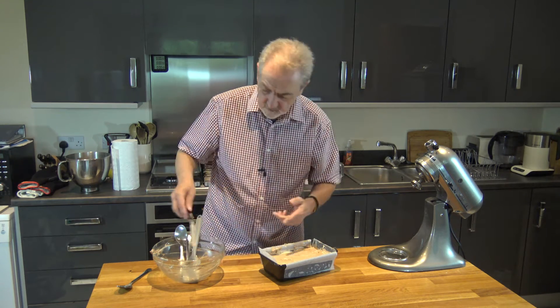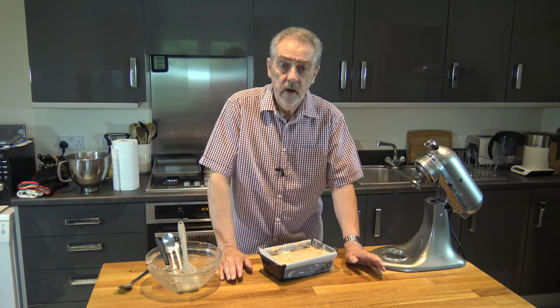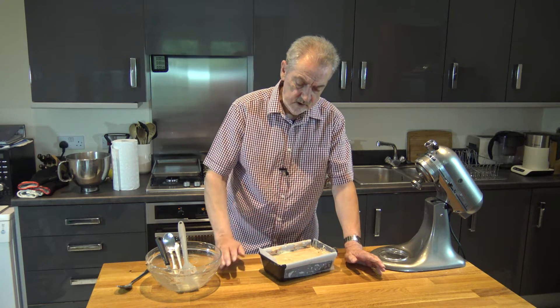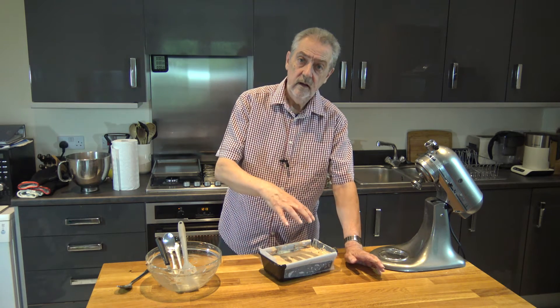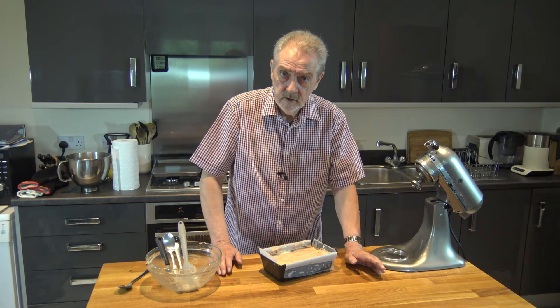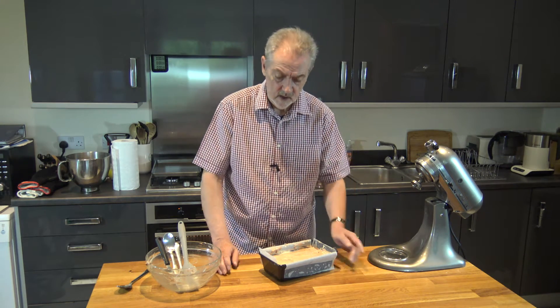And I'm going to put that in the oven and I'm going to bake it for between 50 minutes and an hour until it is baked and it's coming away from the sides a little bit, and a skewer in the middle comes out clean. Then I'm going to take it out of the oven and allow it to cool and I'll come back and show you the next steps.